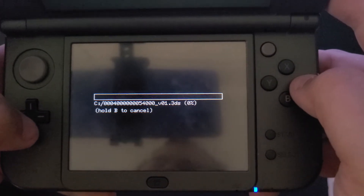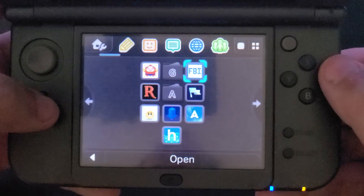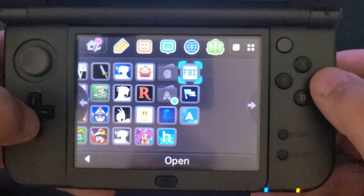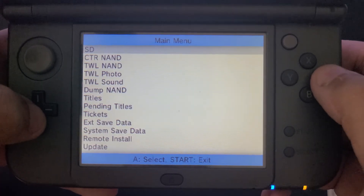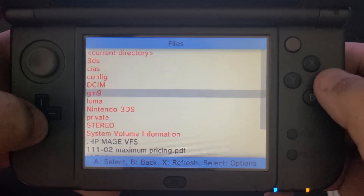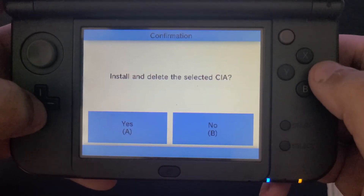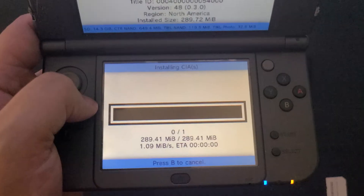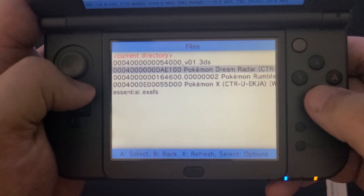This process will take just as long as dumping your original .3DS file. To install the .CIA file on your system, go back to the main God Mode menu, press Start to reboot your console, open the FBI app once it's booted normally, select SD GM9 Out, select the CIA file that you just created, and choose to install and delete it. Once it completes successfully, you'll see a new package ready to unwrap on your home screen and be able to play that game without a cartridge.